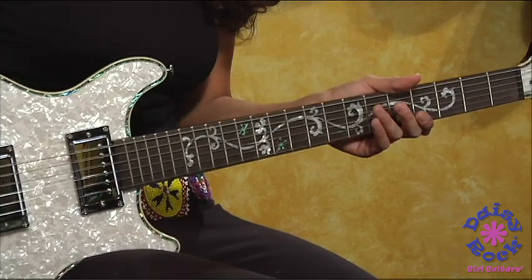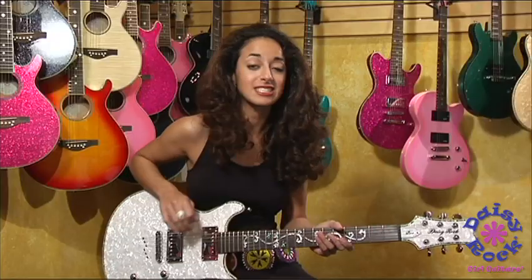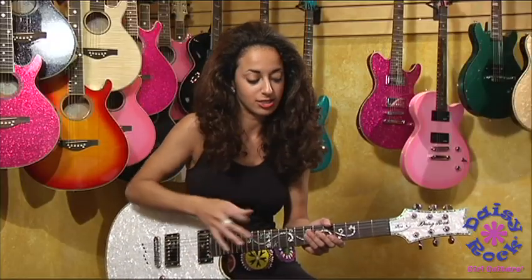First of all it has a very slim and sleek neck. It's easy to shred, easy to move back and forth. It's very easy to play this guitar. It has a shorter scale too.